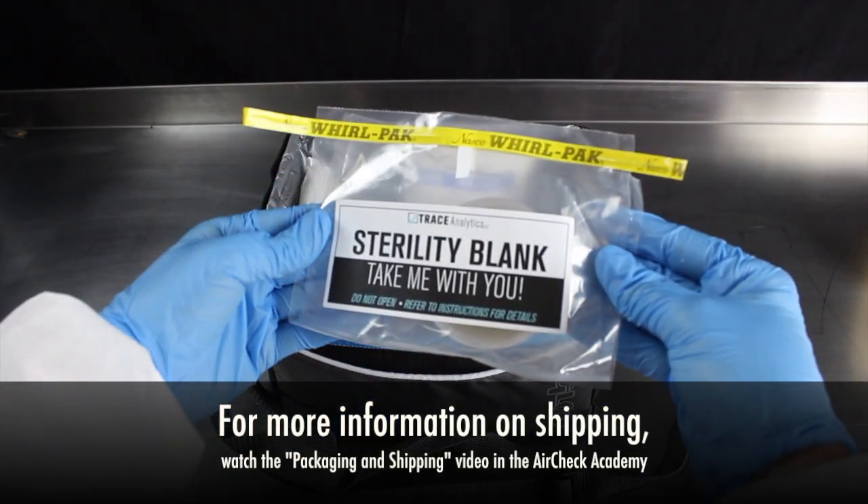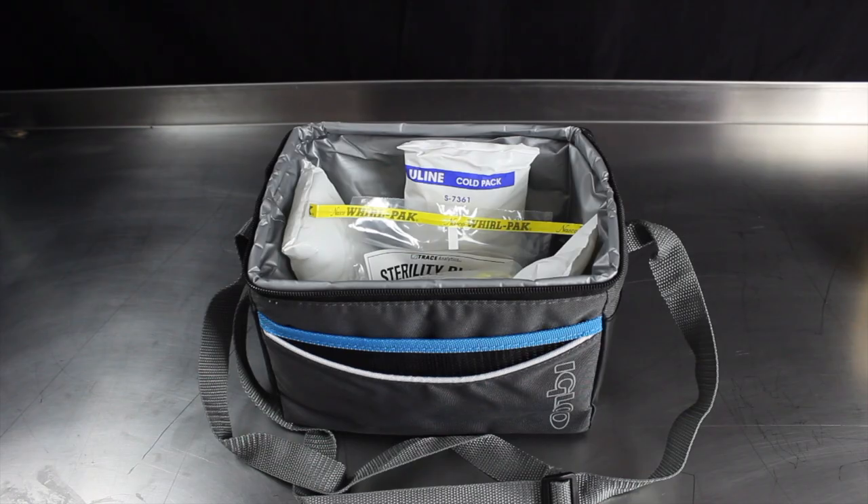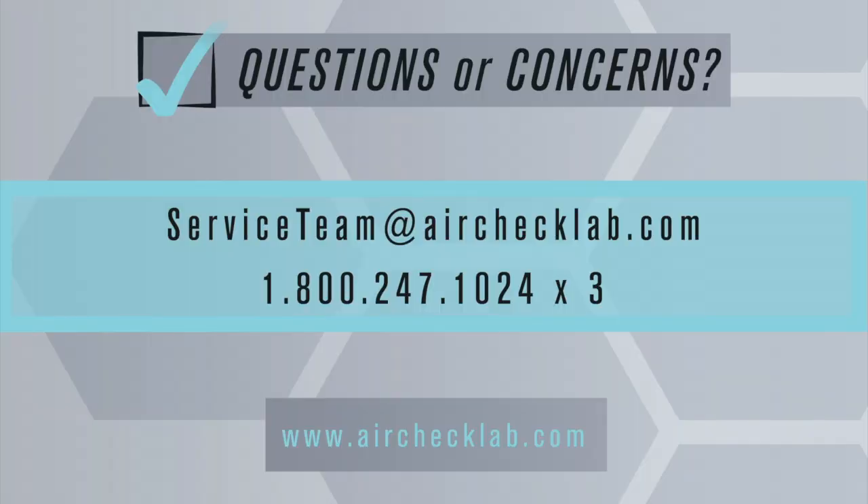The sterility blank serves to verify that transportation and external handling are not contamination variables. You are now ready to begin testing your compressed air.